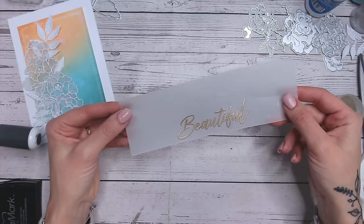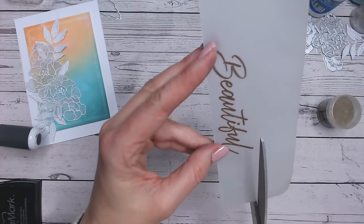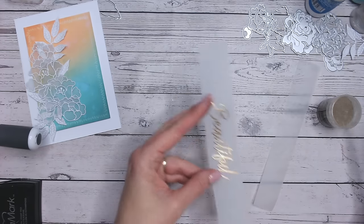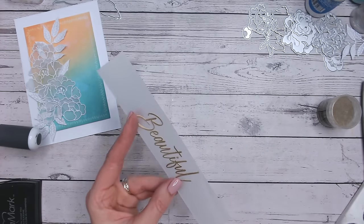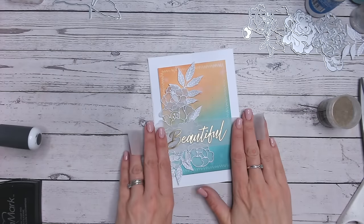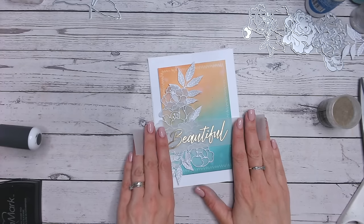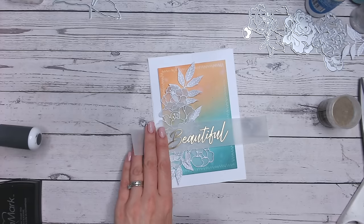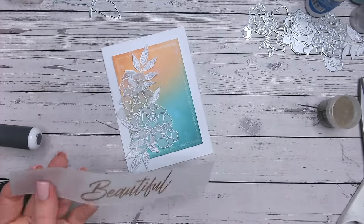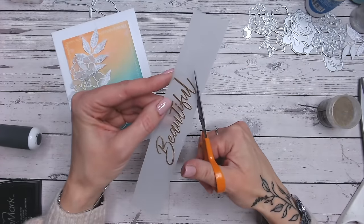That really is absolutely beautiful. I'll trim this roughly for now - I'm going to fussy cut this out. My other option would be to lay it over and tuck it in as a wrap, but I think that's too much vellum and it takes away from the flowers. It would be a quicker finish if you don't have much time, but I think it's worth it for me to cut this out. I'm going to give it just a tiny border of a few millimeters.